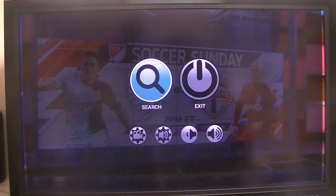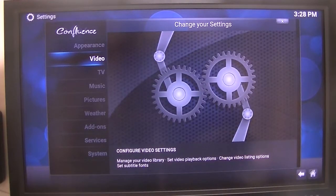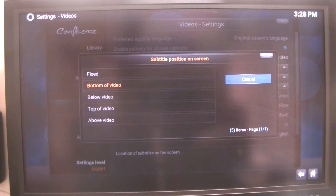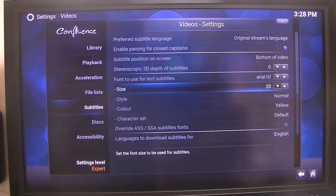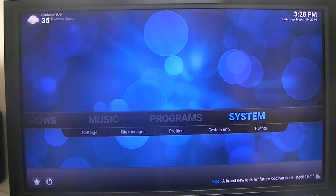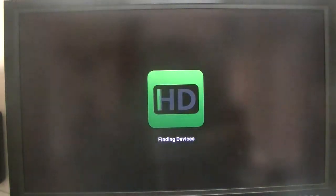To get to the subtitle settings, you go into the Kodi settings — this applies to any Kodi system — go to video, then subtitles, and enable parsing for closed captions. I like to put the subtitle position at the bottom of the video, but that's your option. You can change whatever font you want; it comes standard at size 28 but I like to make it smaller since I'm looking at a 65-inch TV screen. You've got all those options there, and enabling those gives you the opportunity to use closed captioning.